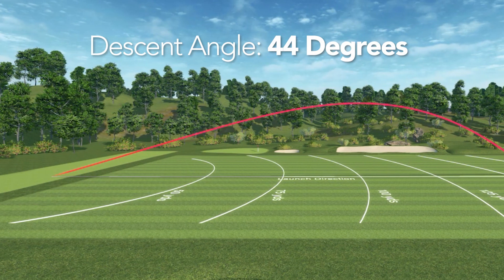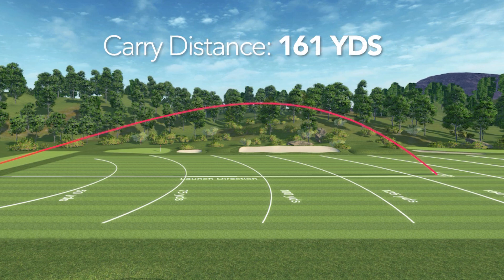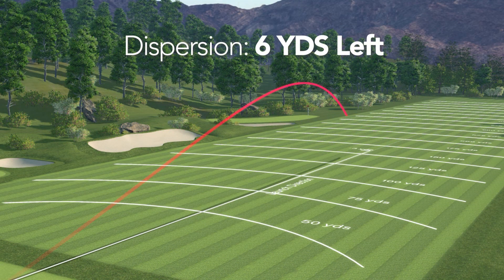My maximum height was right in the middle of the trajectory window at 82 feet. The descent angle was very appropriate at 44 degrees — I'm going to have no trouble holding a green. My average carry distance was a pleasing 161 yards, and my shot dispersion was on average six yards left of center.